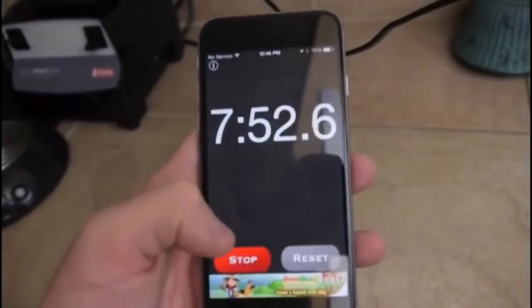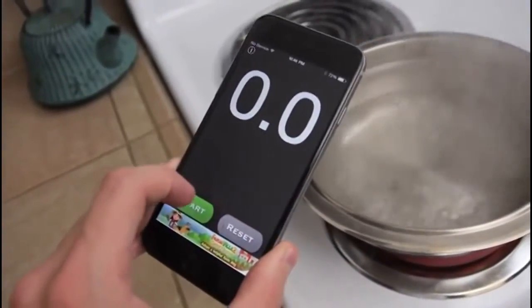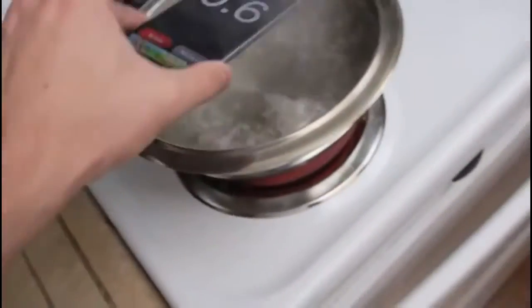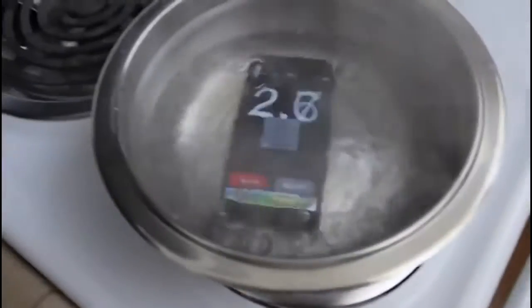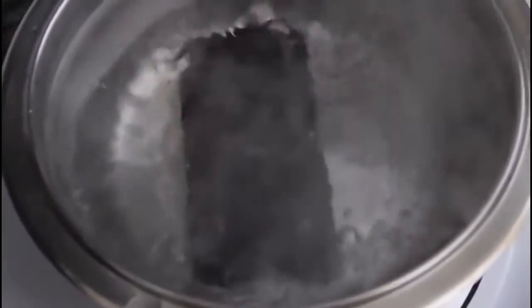So I'm gonna go ahead and continue this — round two. Hopefully I don't screw up this time. Start. Looks like we're doing good. Seven... again, again. It's at that nine second mark. I don't know if it's just because of that warning or if it's actually the battery this time.